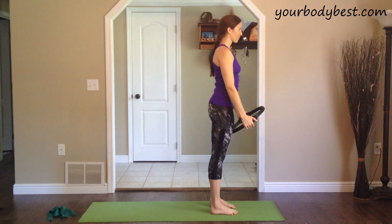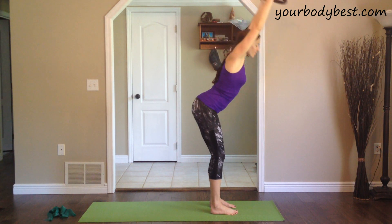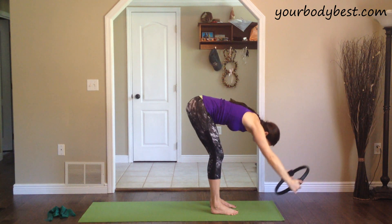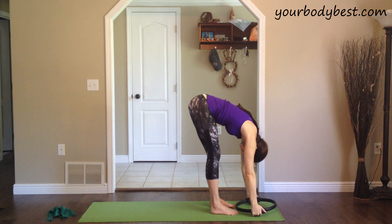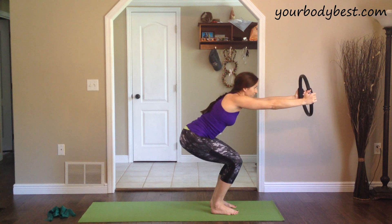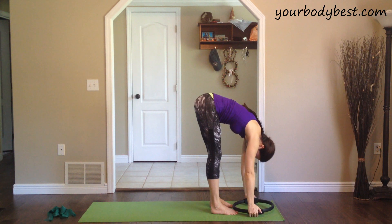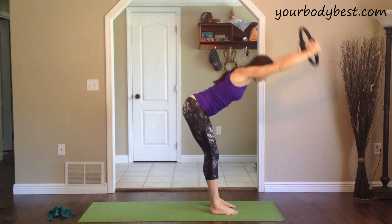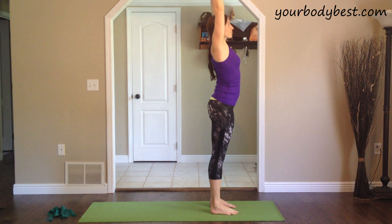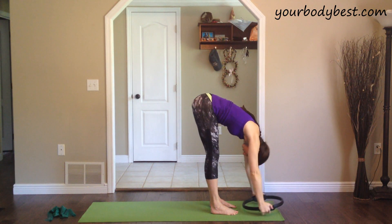Exhale that down, and then step to the front of the mat. We're going to inhale the ring back up above the head. And exhale, keeping your back flat, bend your knees a little bit and fold forward — forward fold. Inhale, sit down like to a chair pose, bringing the ring up in front of you. Inhale, straighten the legs, ring and arms down.